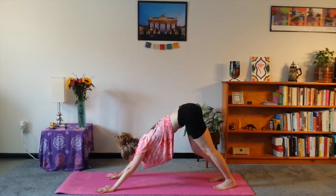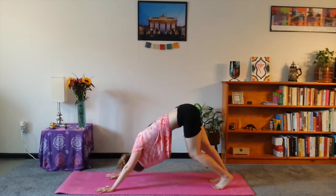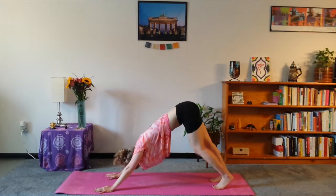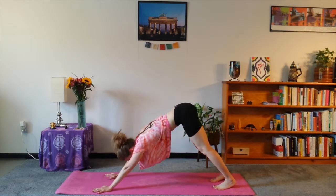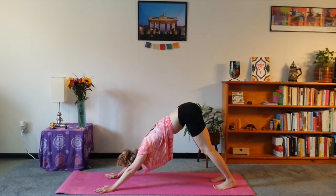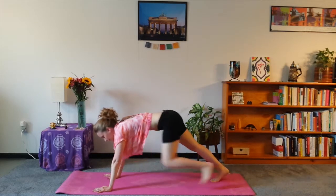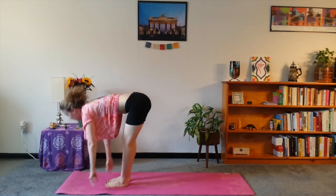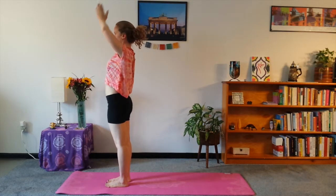Hold here for a breath. The weight of your hand should be on your index finger and thumb. Bend the knees here if you need to. The idea is to get the shoulders away from the wrists. Take a nice deep breath. And then look forward to the mat, and then step to the top. Inhale, arms up over our head, and back to center.